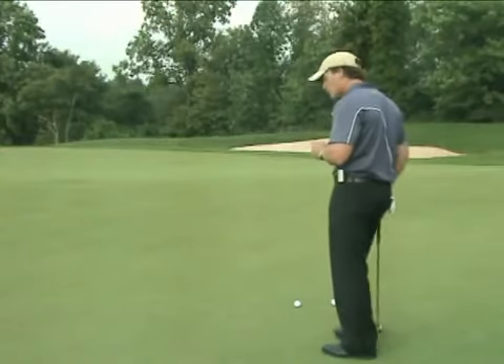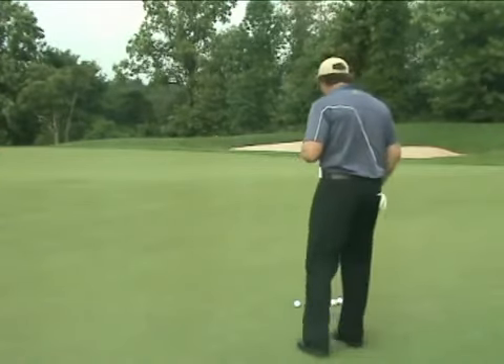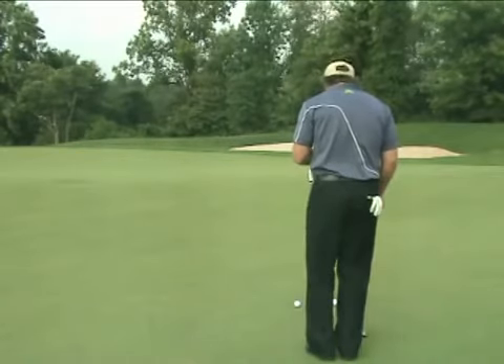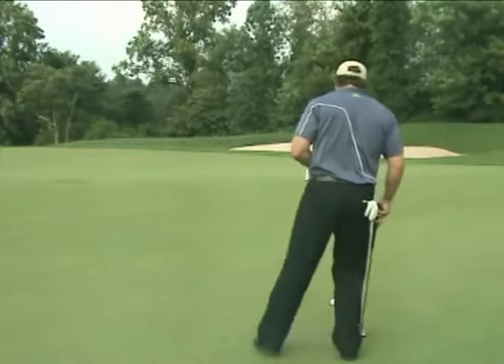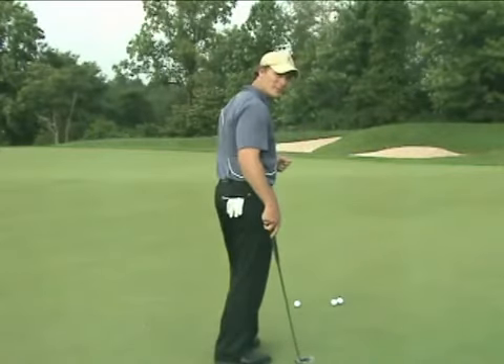What I'm going to do now is the most important aspect of green reading, and it's called the shift technique. I'm going to take my entire body from the ball-to-hole line and shift it off that line so that I'm now looking one foot right of the cup.